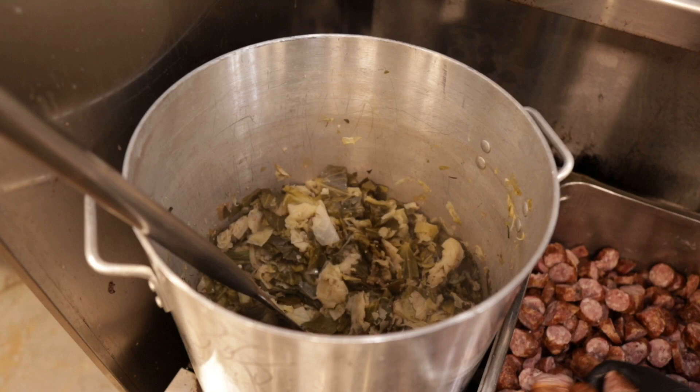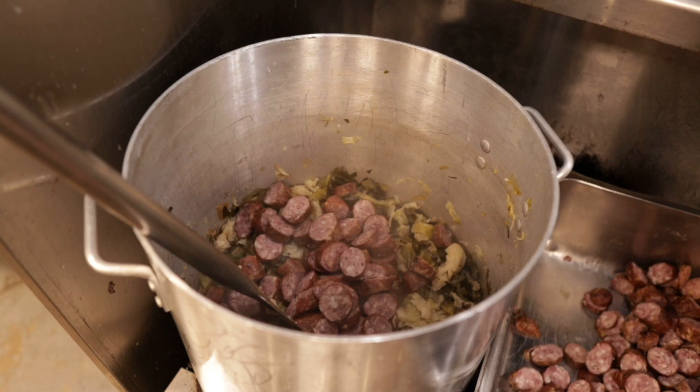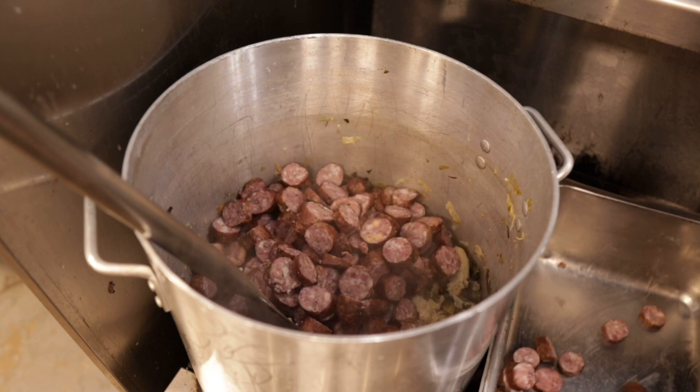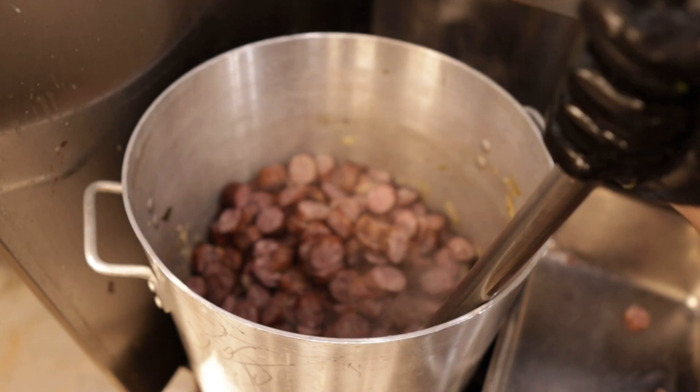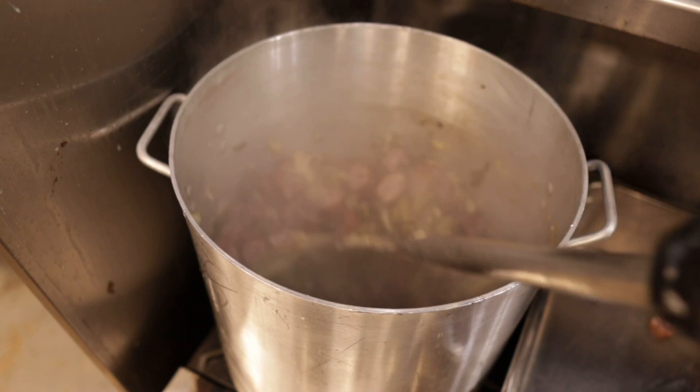Now I'm going to start adding this sausage in, and this is where you can kind of make this dish your own. If you add a whole bunch of sausage it's kind of a real meaty, sausage-forward side. Or say you have one link of sausage in the fridge that you need to get rid of — you can make it really cabbage-forward so it's more of a veggie dish. That's a great way to make a quick weeknight side for any dinner, but you know us — we're going to make it pretty meat heavy. Now we're going to let this continue to cook and let the fat break down and render.